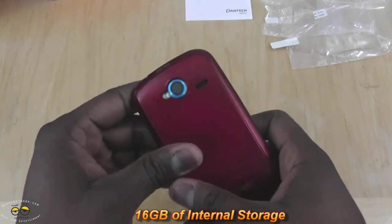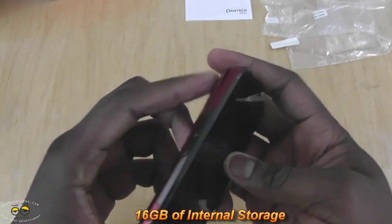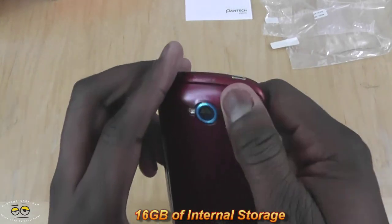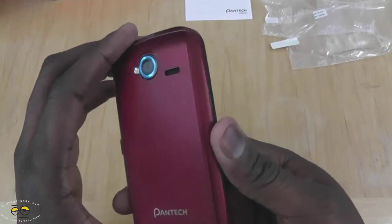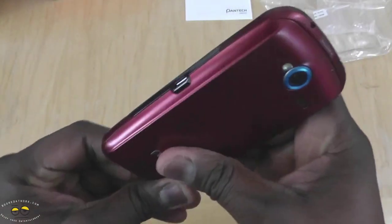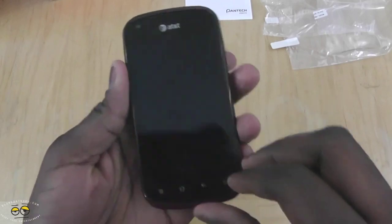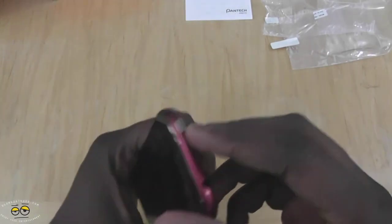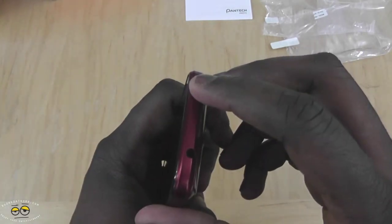On the right-hand side of the device, we do have our micro SD card slot. We have our volume rockers on the left-hand side. That 5-megapixel camera records at 720p and it's got an LED flash. The back is plastic but pretty smooth. It's got touch-sensitive buttons for home, menu, back, and search. Your power button is on top and your 3.5mm jack is also on the top of the device.